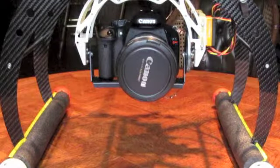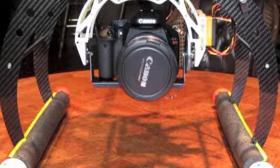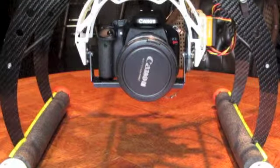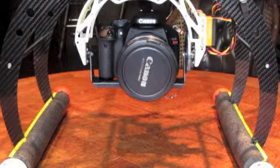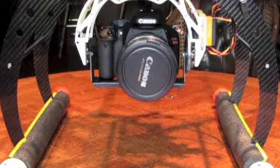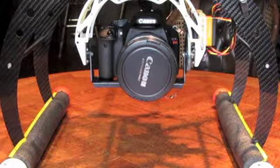After initialization of the quad rotor, you can see that the gimbal comes to level. It has been set up according to the Hoverfly Pro instructions. Currently I'm flying with a Hoverfly Pro board and a Hoverfly GPS board, and I haven't used any other boards.